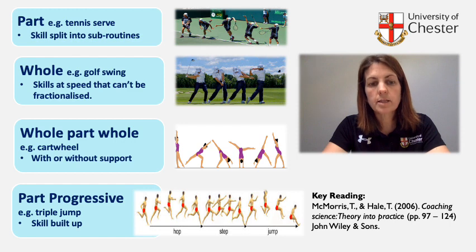Part progressive practice: the skill can be built up and the separate phases can be practiced progressively and added on to the previous phase, for example the triple jump.